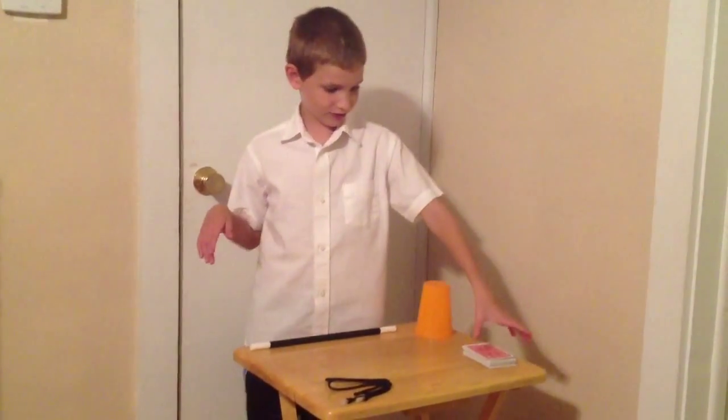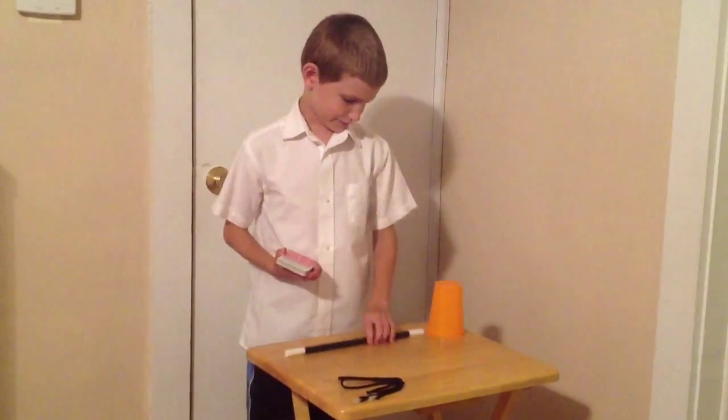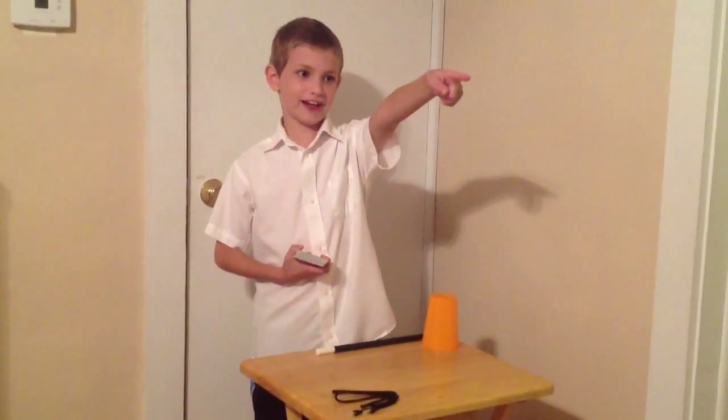And now, for the final trick, I need another assistant. You there, in the orange shirt again. You're raising your hand. I'm just practicing.